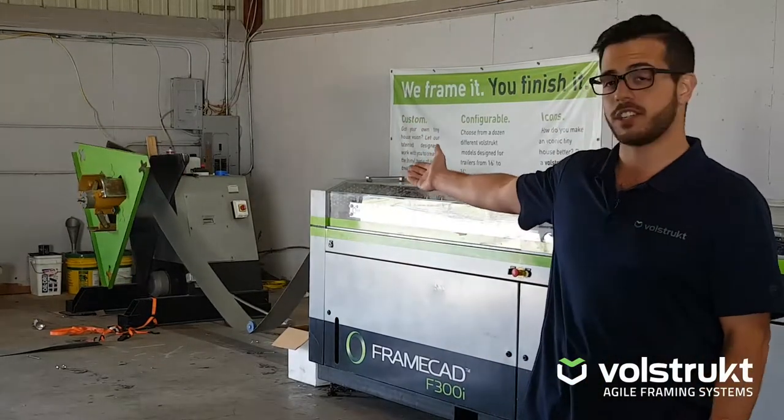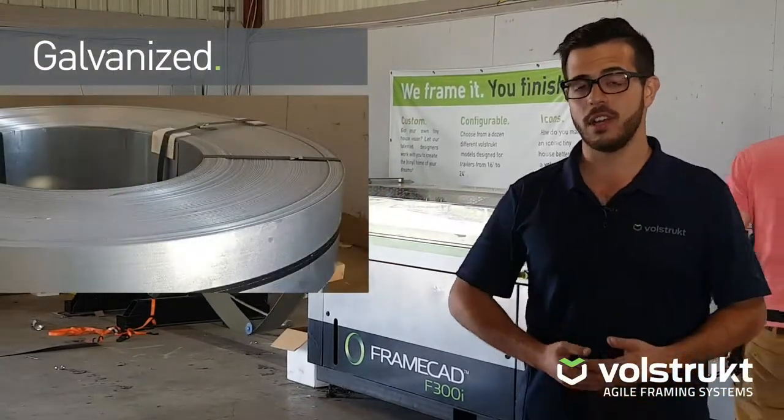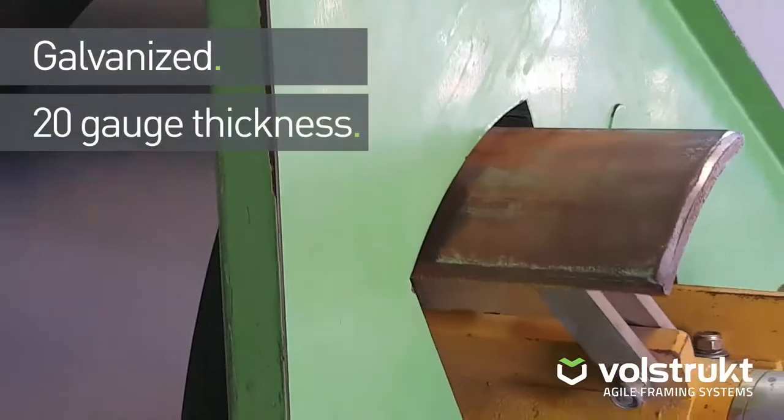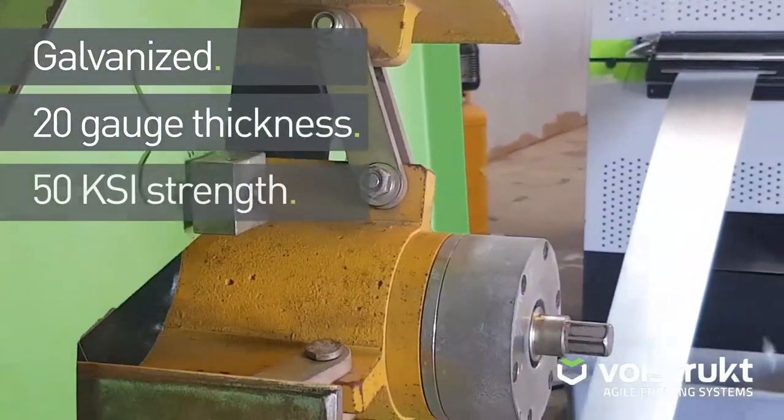What you can see is it starts out as a coil of steel, about a one ton coil of flat rolled steel. This is galvanized 20 gauge or 22 gauge, depending on the circumstance, rated at 50 KSI.